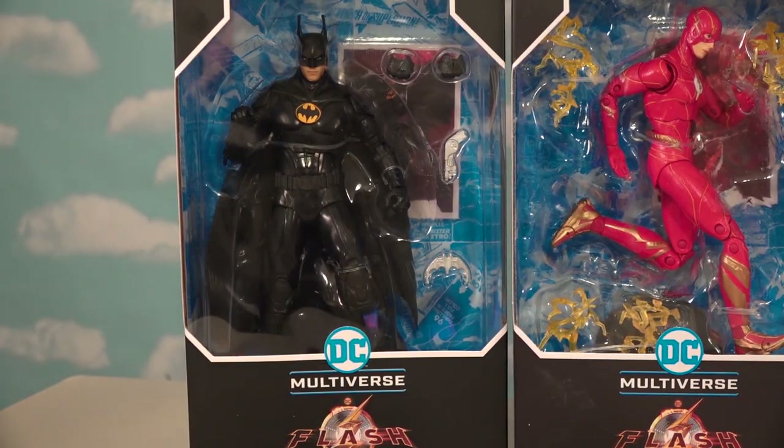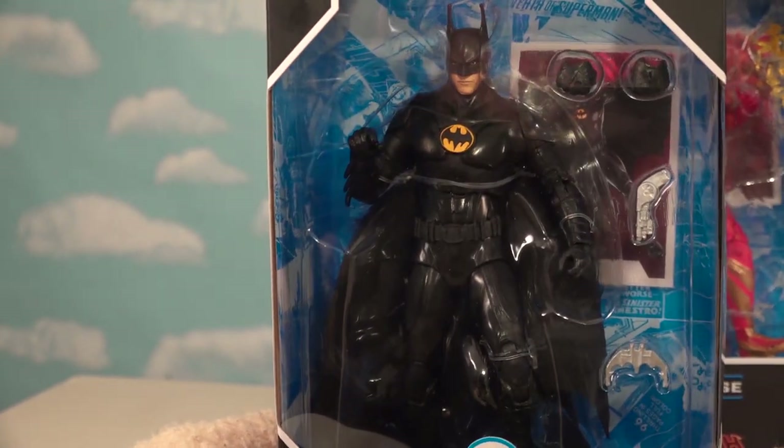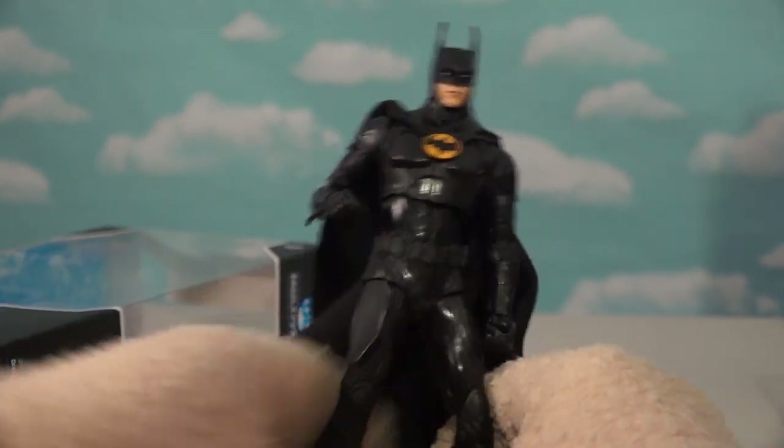The one figure I'm super excited about is this Batman right here, which is based off the Michael Keaton 1989 Batman. This is awesome. So let's open this guy first, because I have a feeling this is gonna be the one figure that everybody's gonna want out of this lineup.